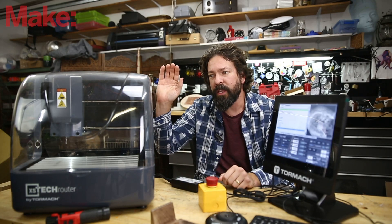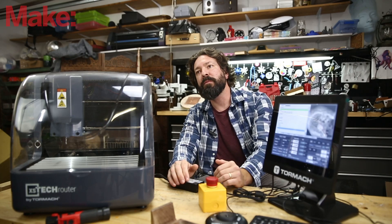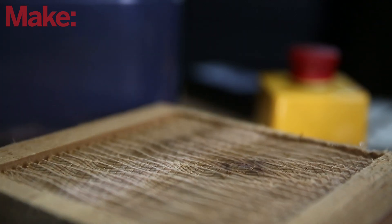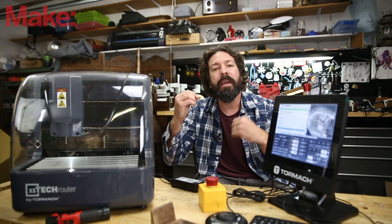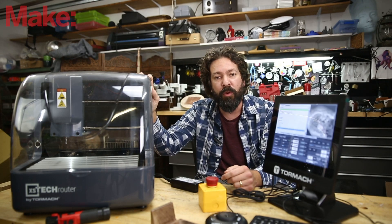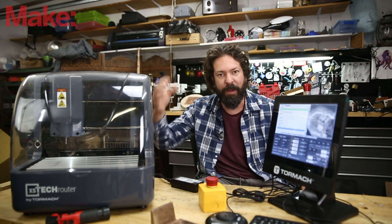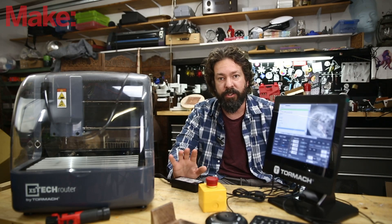Another interesting thing you get with the XS Tech and PathPilot control software is the online simulation ability. Say you had a class full of students at your makerspace and you wanted to teach them how to mill — you could run them through your CAM in something like Fusion 360, and then they could open up virtual machines to simulate it all. You could train them all at once without needing that many physical machines. They could try out designs on this small machine, and when they're ready to move up to a 440, 770, or 1100 — the whole series Tormach has — all they would need to change are their feeds and speeds for the horsepower and speed upgrade. The actual experience of operating the machine will be nearly identical as you move up the line, so it makes perfect sense for an educational system.